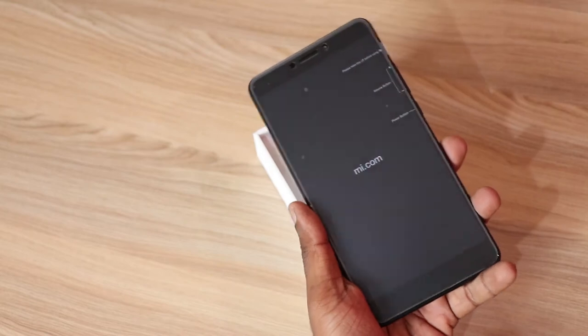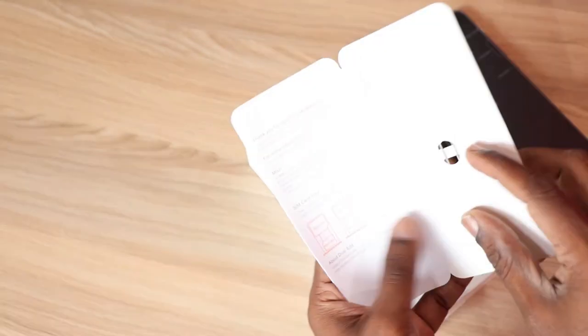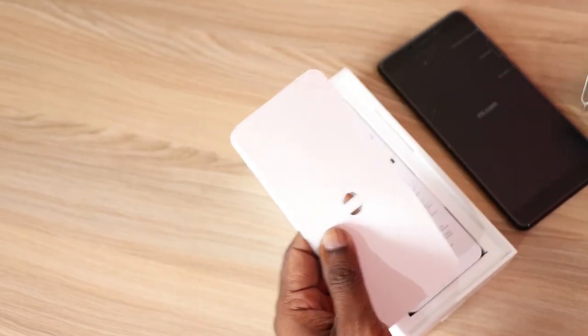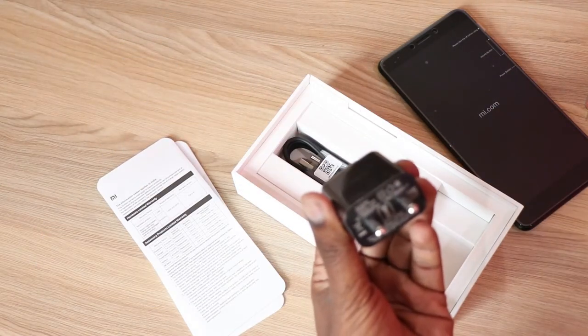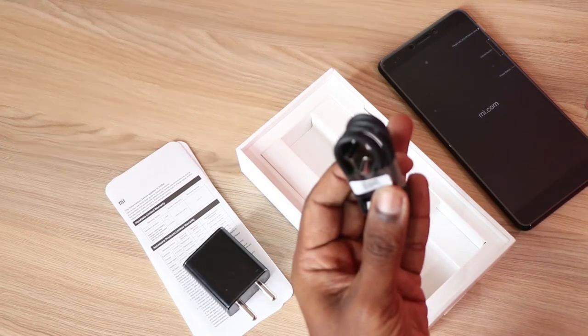Out of the box comes the huge device, Mi Max 2, a pin to open the SIM tray, a few documents, and a power adapter. The Mi Max 2 supports Quick Charge 3.0 and comes with a USB Type-C cable.